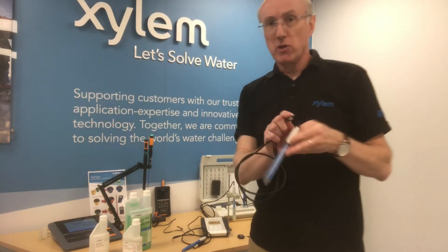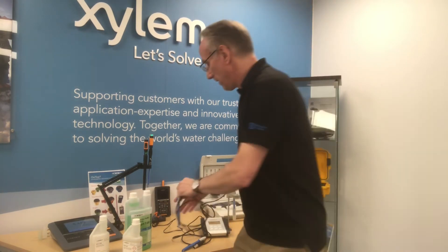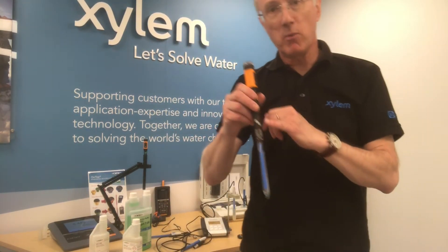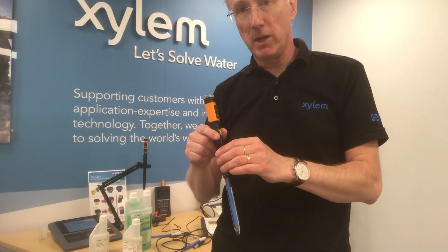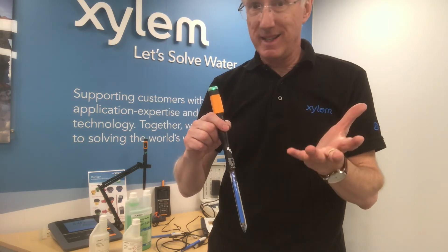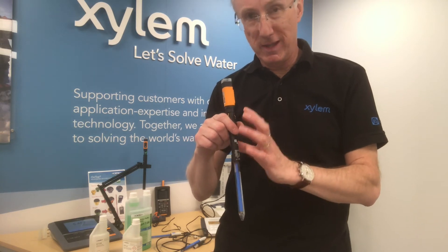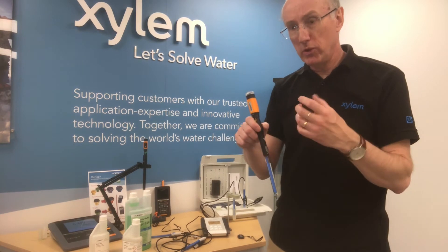In terms of electrodes, this is a glass analog probe, but we also have digital probes — here is a wireless digital probe connected to a meter behind me. What's important is that the way in which the probe works is exactly the same whether it be digital or analog. The inside of the probe is exactly the same, so it's very important that you look after it and maintain it.